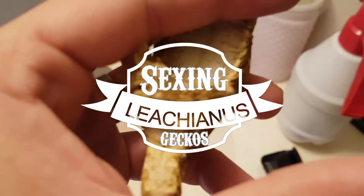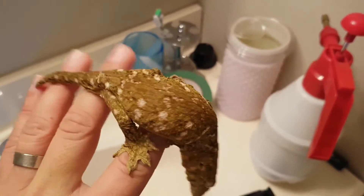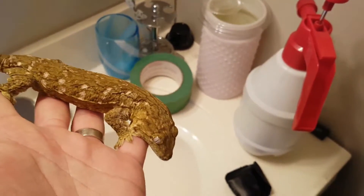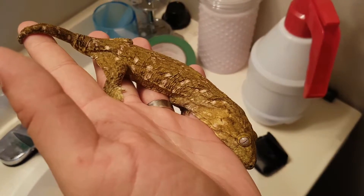Today we're going to show you what to look for when sexing Lycianus geckos. Sex can usually be determined when the Lycianus reaches 3 inches from snout to vent.